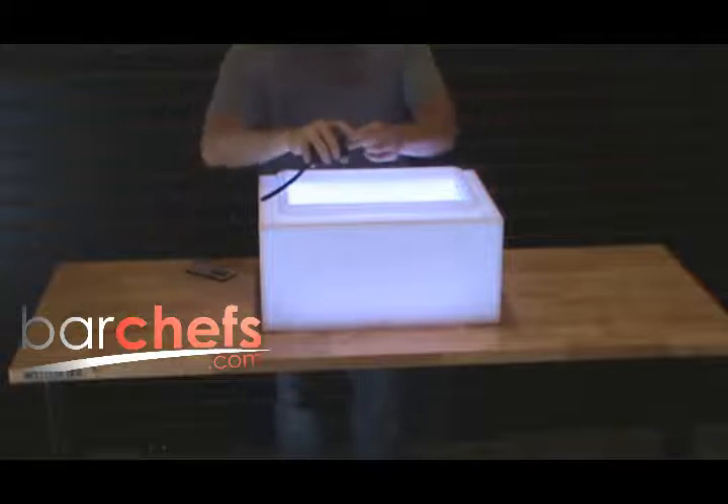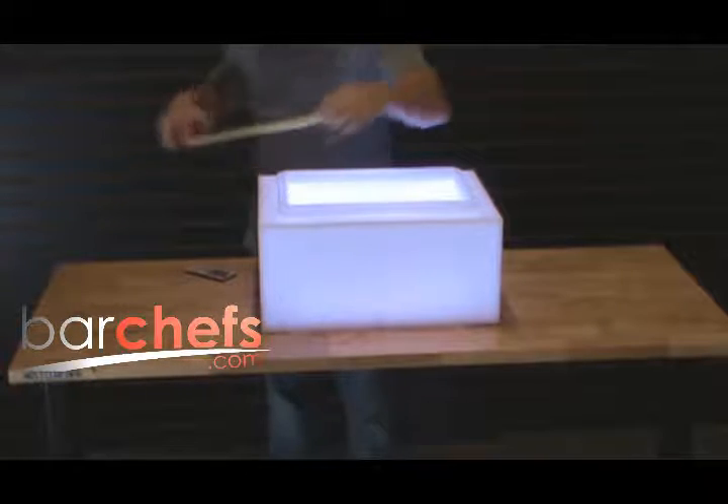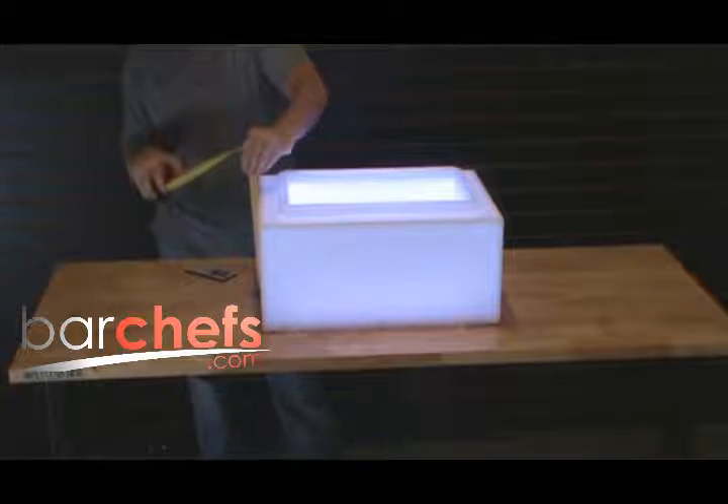The dimensions on the acrylic portion of the unit are 21 inches long, 15 inches deep, and the height of the unit sits just at 9 and 5 eighths of an inch.